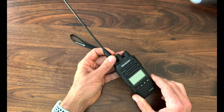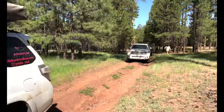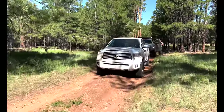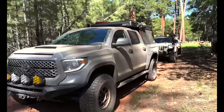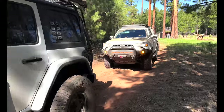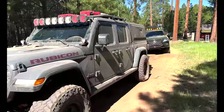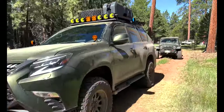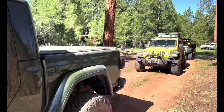Handheld radios are also great around the camp. Sometimes there are a lot of people in your party, and a campsite might be rather big, with multiple campsites spread out over a large area. A handheld radio really makes it much easier to get in contact with folks, and it saves you a little walking as well.